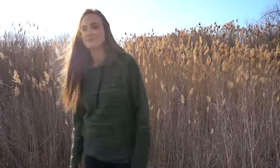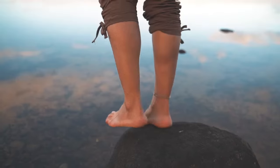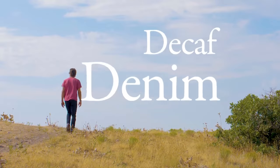At Koalitree we thrive on innovation and sustainability. The crossroads where they meet is where our products are born, and our latest product is no exception. Introducing Decaf Denim.